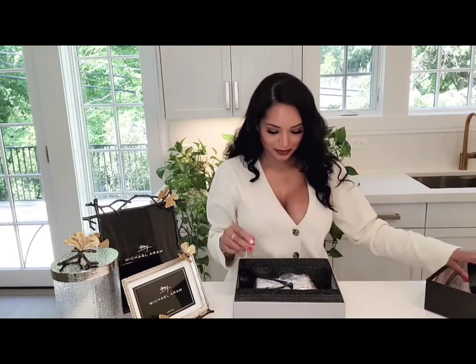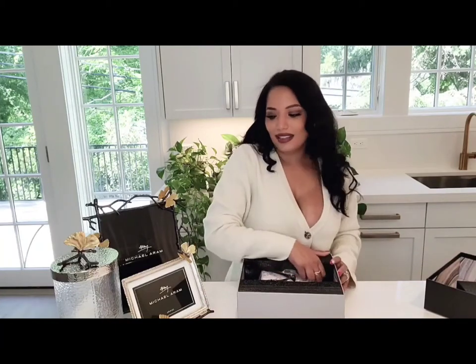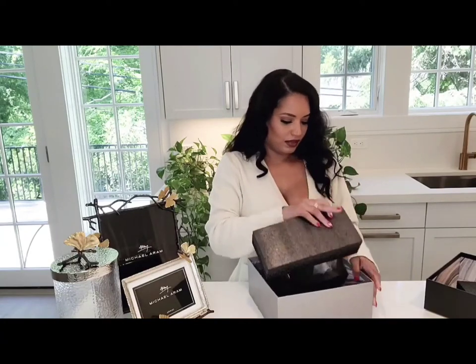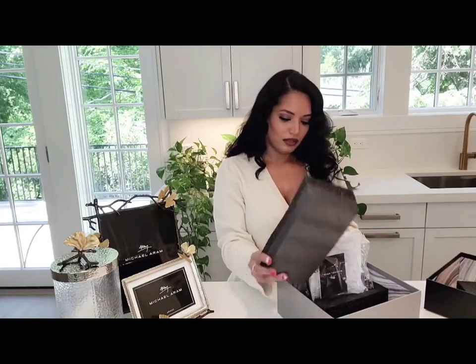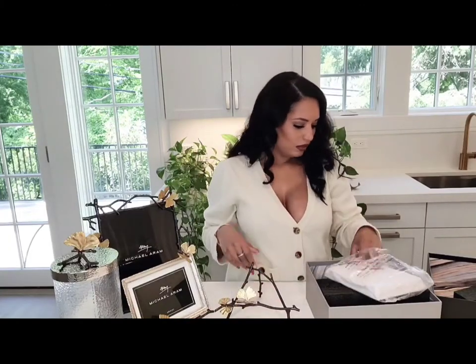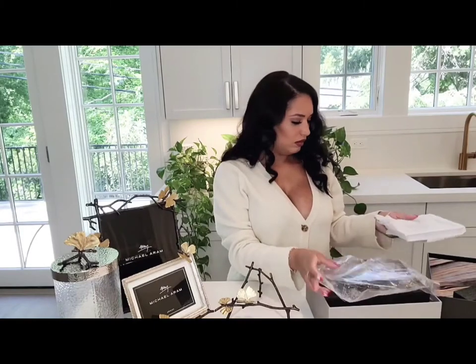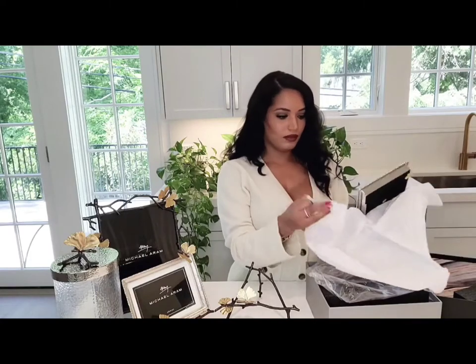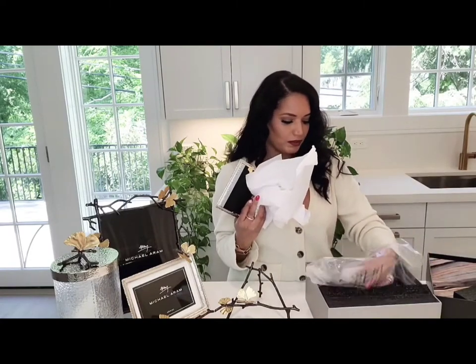I think I have two of these. Let's see. Yes, definitely — I already see the stand again, the branches and the butterfly. Again, see how to care for it. The package.